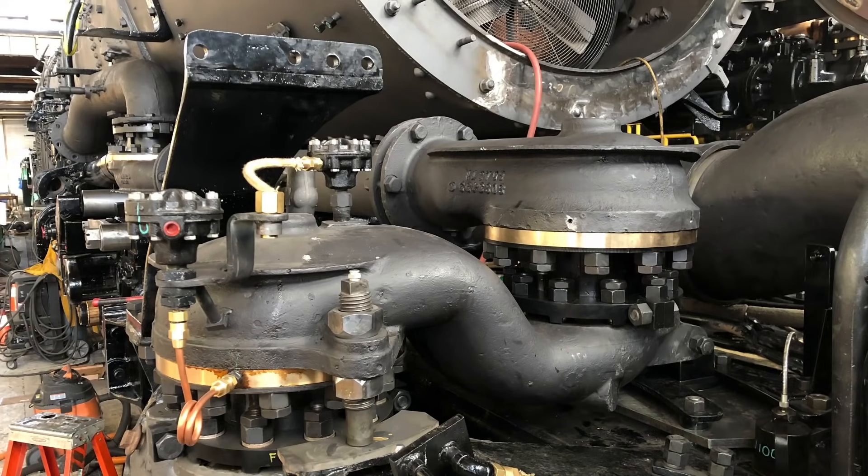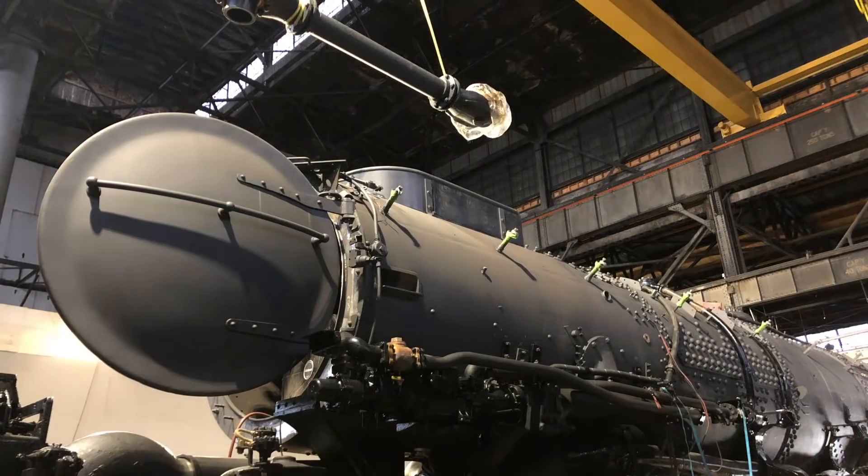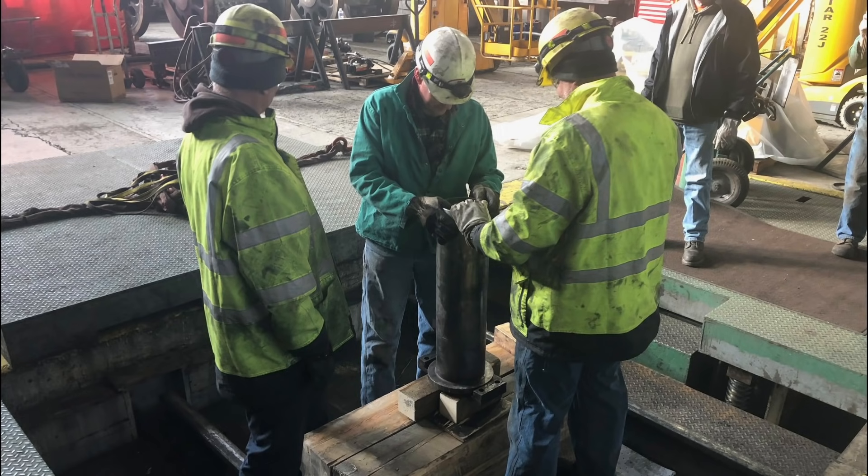We have made some excellent progress since you last joined us here in the Steam Shop. Let's walk through how we raised the giant boiler and rear engine to carefully roll the front engine back under to connect both engines back together with the huge 450-pound articulation hinge pin.